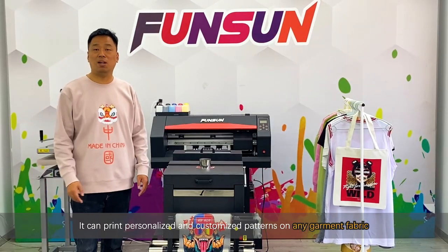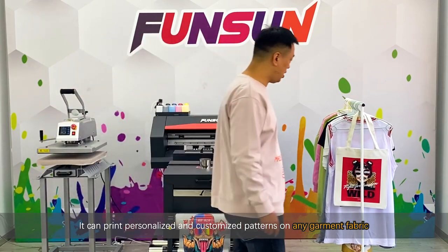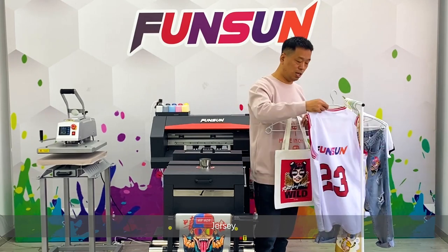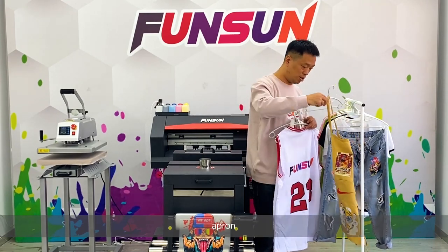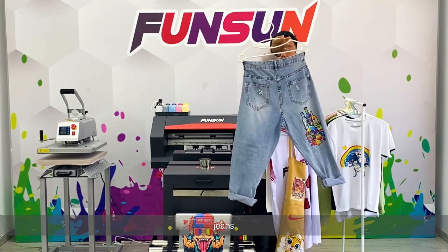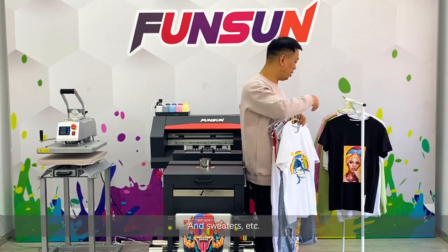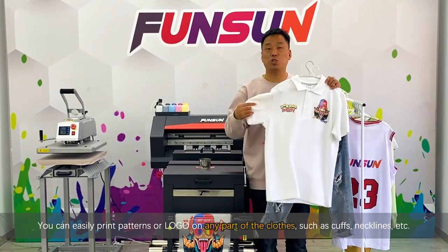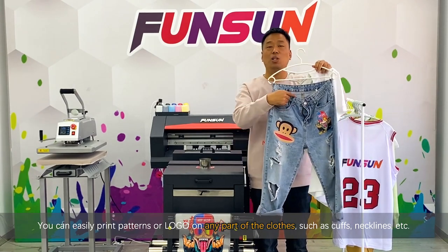It can print personalized and customized patterns on any garment fabric — canvas bag, purse, apron, jeans, t-shirt, sweaters, etc. You can easily print patterns or logos on any part of the clothes, such as cuffs, necklines, etc.